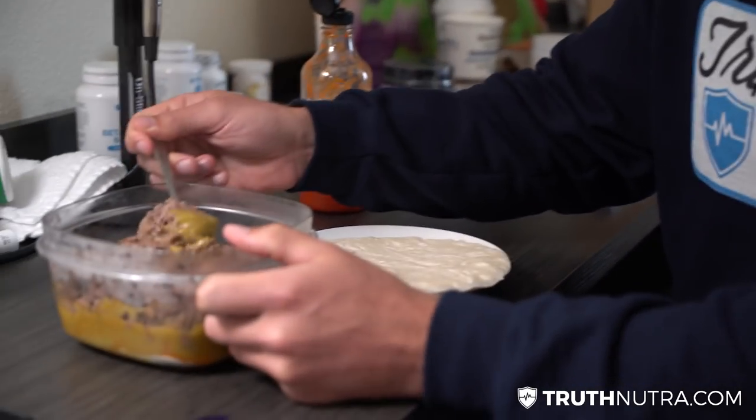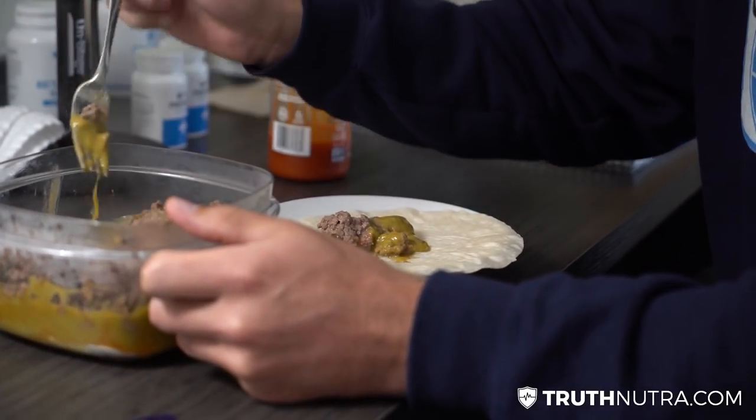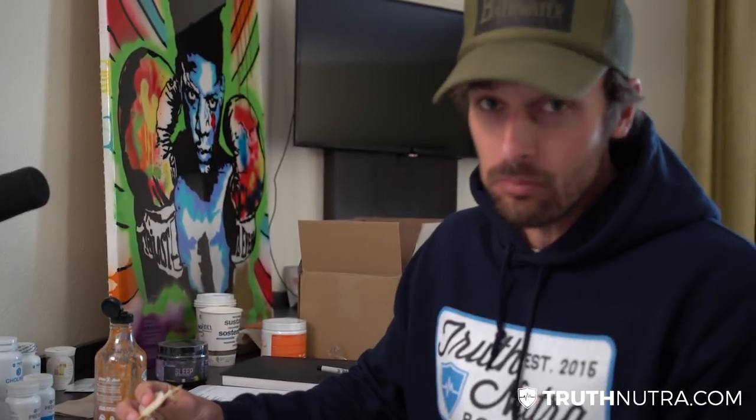We've got a tortilla, a pound of organic grass-fed beef, and some collagen mixed with sriracha and guac — we're going to make some thermo fajitas. Drop it in the tortilla... that's good. I can eat this every day. I probably will.